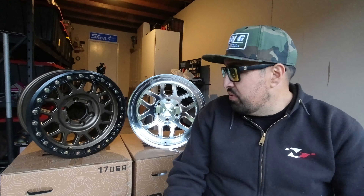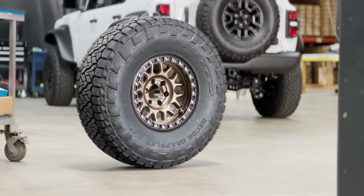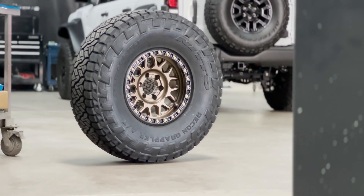The third drawback is that beadlock wheels require a lot of maintenance. All of those bolts on the wheel — I believe there are 25 of them on this 17-inch KMC — need to be torqued to a specific torque spec. If you're running beadlock wheels, I would suggest checking all of the bolts on all four tires, and even your spare, at the same time as doing an oil change or any regular maintenance, because you really want to make sure they're all tight before you start driving.